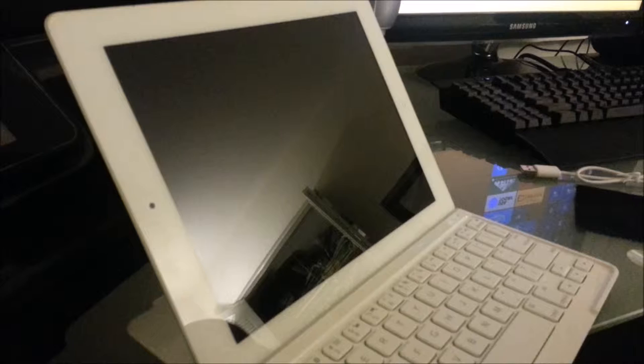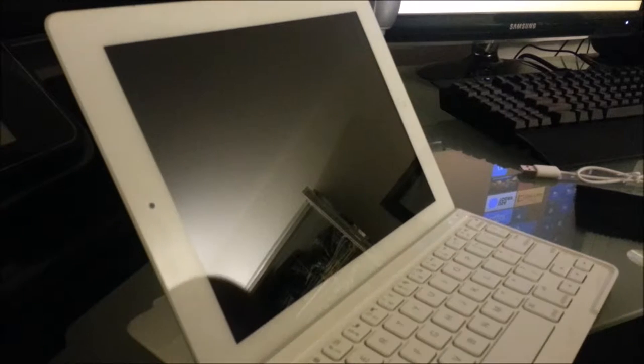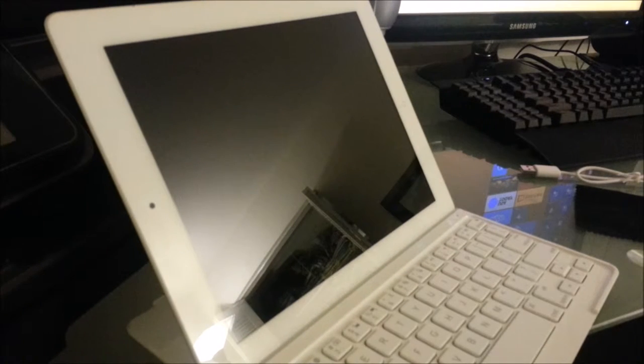Hey guys, this is Nova One-Winged Angel here, and right now I'm doing something a little different — I'm doing a first look and then an unboxing. The reason I didn't do a proper unboxing is because I got the item and totally had a moment of cognitive inability, and it was too late — the package was already opened because I just could not contain the excitement and curiosity.